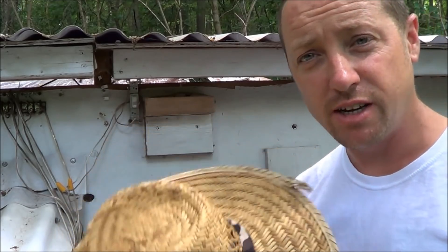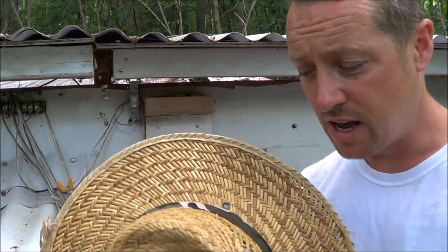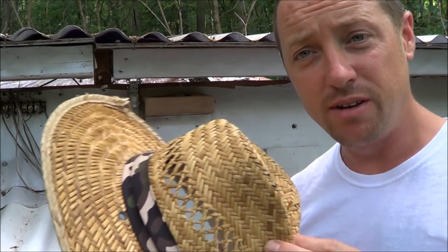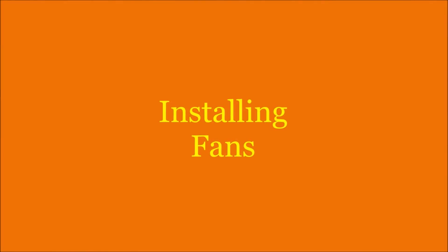It's 90 today and under this sun hat it feels like 75. I'll put a link to these hats in the description — they really keep you out of the sun. So what's the easiest way to wire these fans?